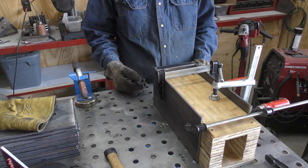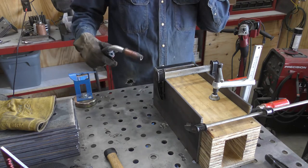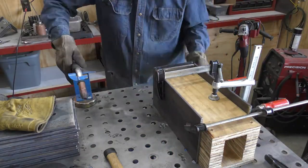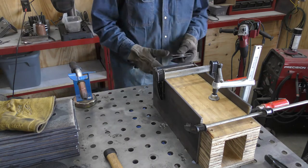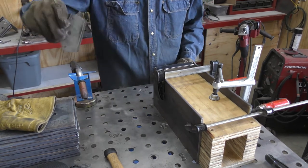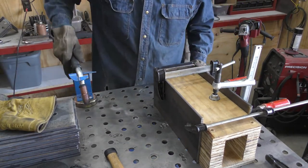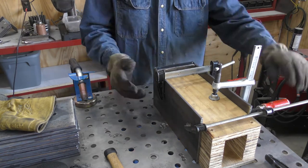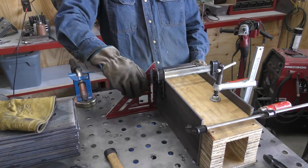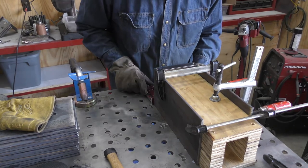Cool. So I'm going to tack in these side pieces real quick. Take a little small gap in the bottom, see if I can pull it out. Perfect. I'm closing my eyes between welds and looking away, just in case you all are wondering. Just check it again — pretty good, pretty good, feels straight.